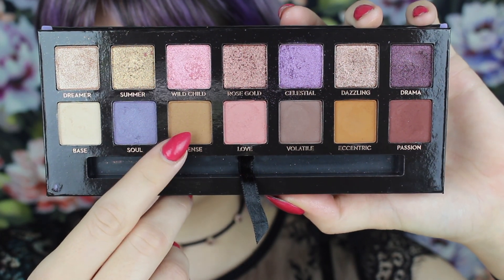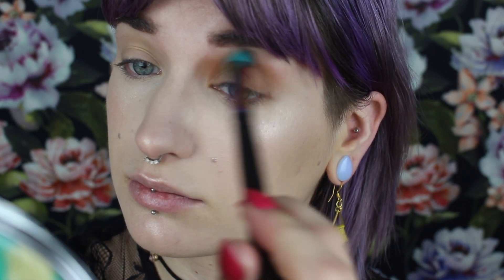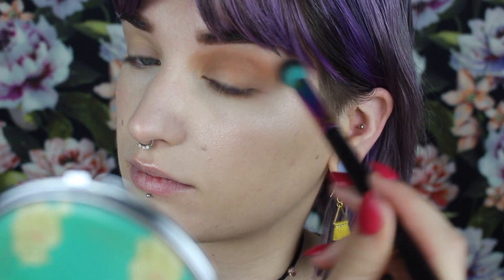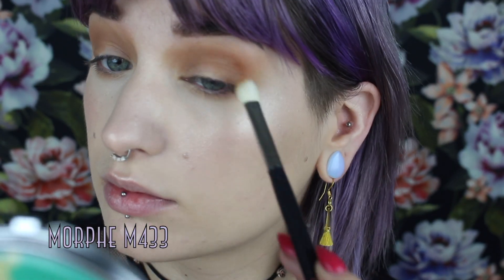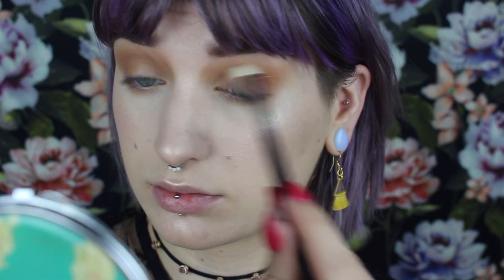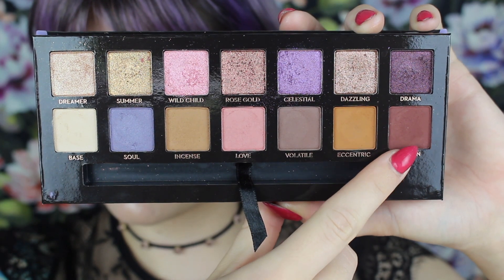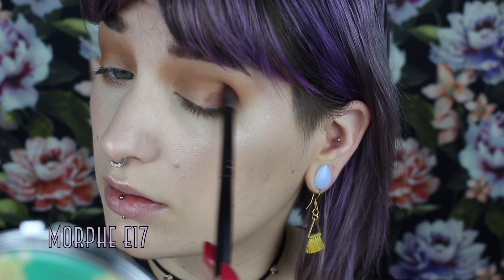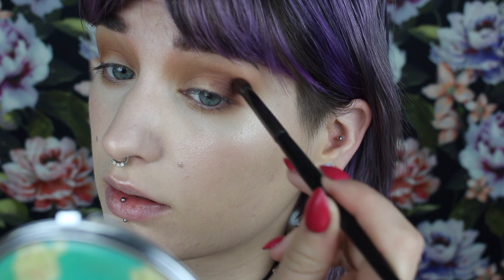Going in right away with Incense again, I'm just going to buff that all through my crease, inner and outer portion of the eye, and under the lower lash line — you know the drill. Next, going in with Eccentric, I'm going to pretty much do the same thing, just keeping it a little tighter and a little further in, but still doing basically the same shapes and then buffing it out with that first brush again. Next, taking the shade Passion and a smaller brush, I'm going to really focus this on that outer corner and then slowly build it up through the rest of my crease and under my lower lash line as well. Going back in and blending it out with the other brushes.